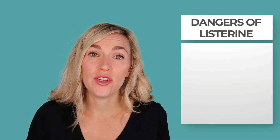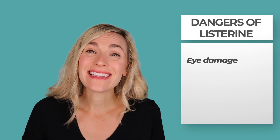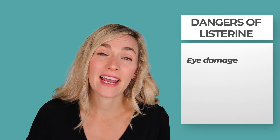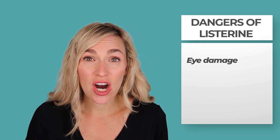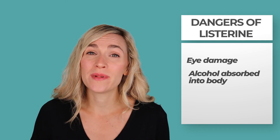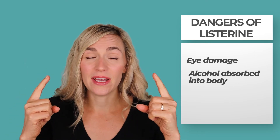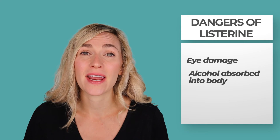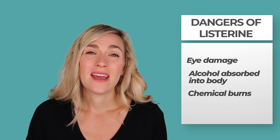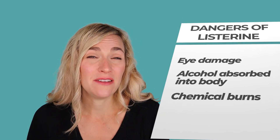You may be thinking you want to give Listerine a try and see if it works — but there is significant harm in using Listerine as a lice treatment. The most likely thing to happen is Listerine getting in your child's eye, which is painful, and getting that ethanol alcohol in the eye can cause eye damage. Additionally, you run the risk — especially for small children — that the alcohol in Listerine can be absorbed into their body through the scalp, which is one of the most absorbent areas. For smaller children or children with sensitive skin you also risk chemical burns. I don't recommend even just giving it a try because Listerine is actually one of the dangerous lice home remedies.